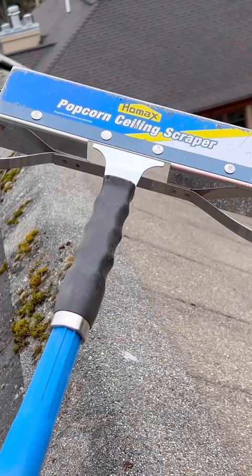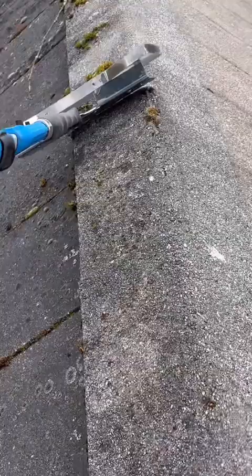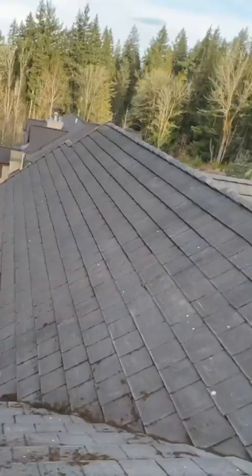I used my standard brush in the beginning, but eventually I went and got a paint ceiling scraper — it worked a lot better. I've seen folks in the UK use something similar. It worked really well for me and the customer loved the way the roof looked after.